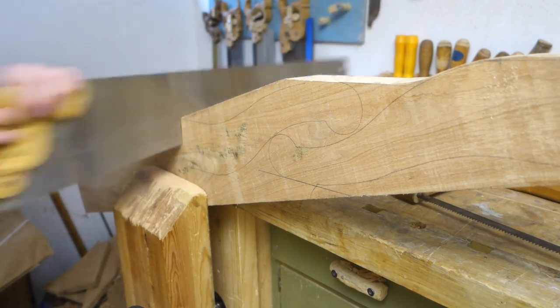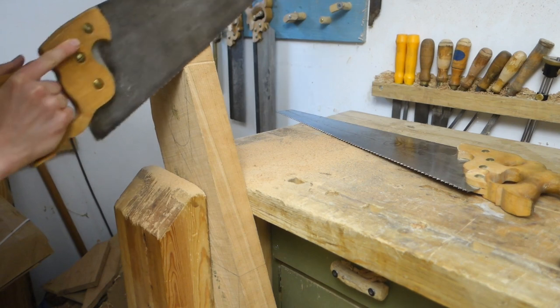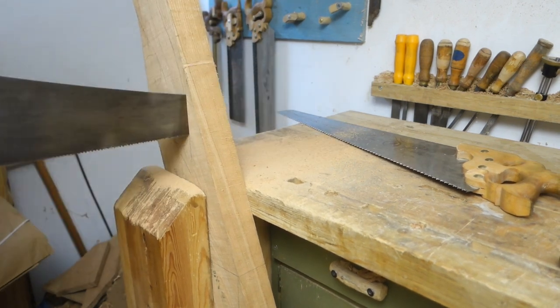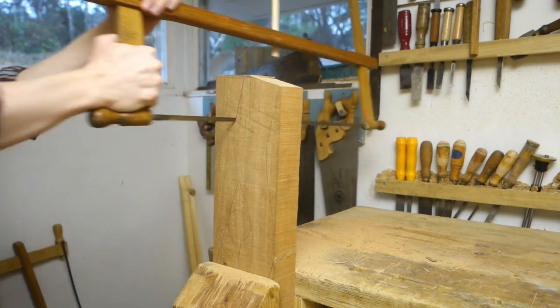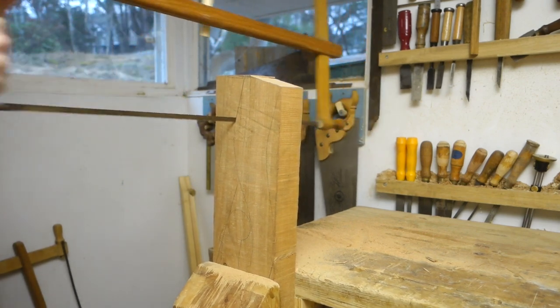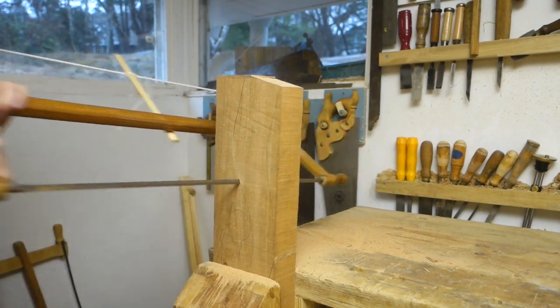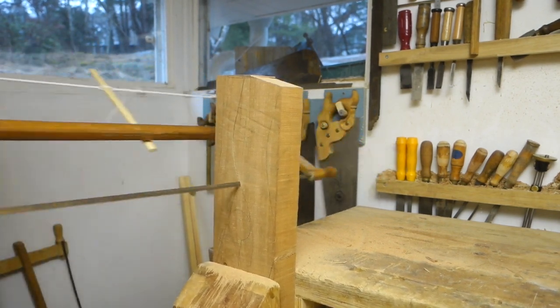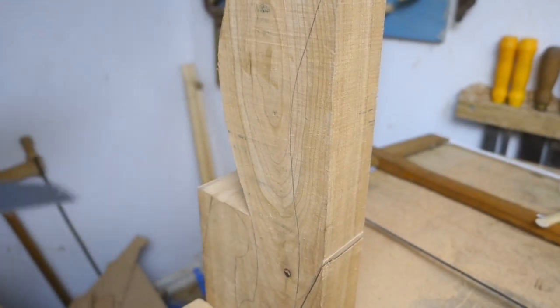Then I sawed all the straight lines with regular hand saws and brought out the turning saw for the curves. It's slow going in this thick material, but I'm finding it surprisingly easy to stick to the line. I could remove some waste now and then to make room for the saw frame and continue the cuts.